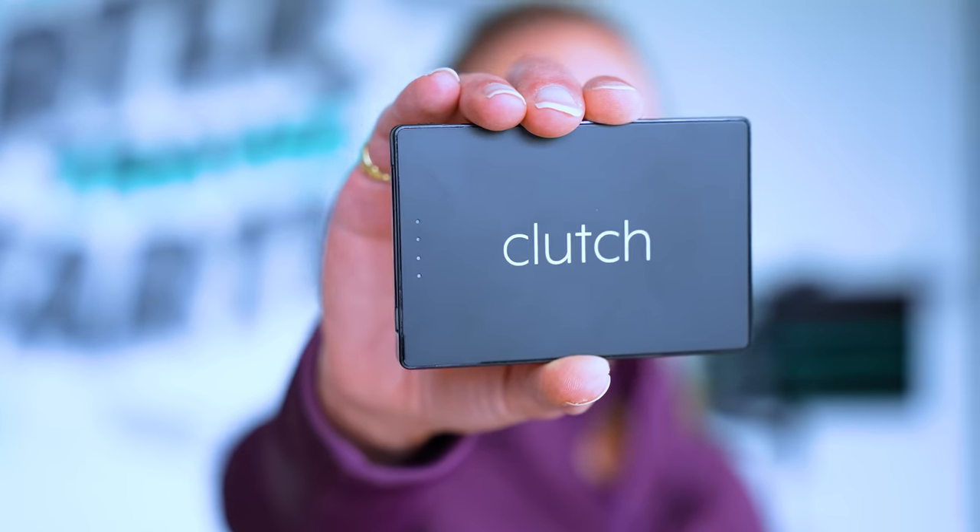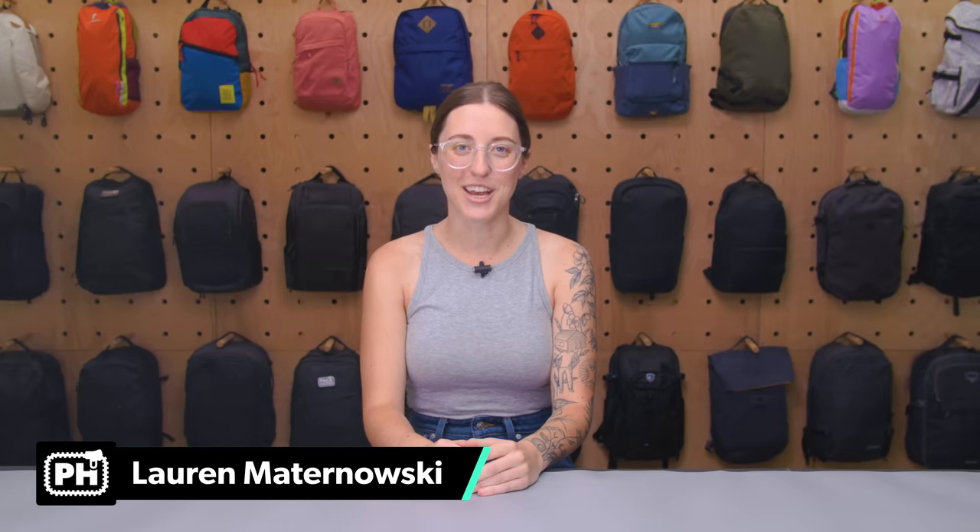Tech can be heavy, so we're always hunting for smaller alternatives. I'm Lauren from Pack Hacker and we're back with some more travel tech. Thanks to NordVPN for sponsoring this video — we'll chat more about them shortly, but first let's get into the gear.